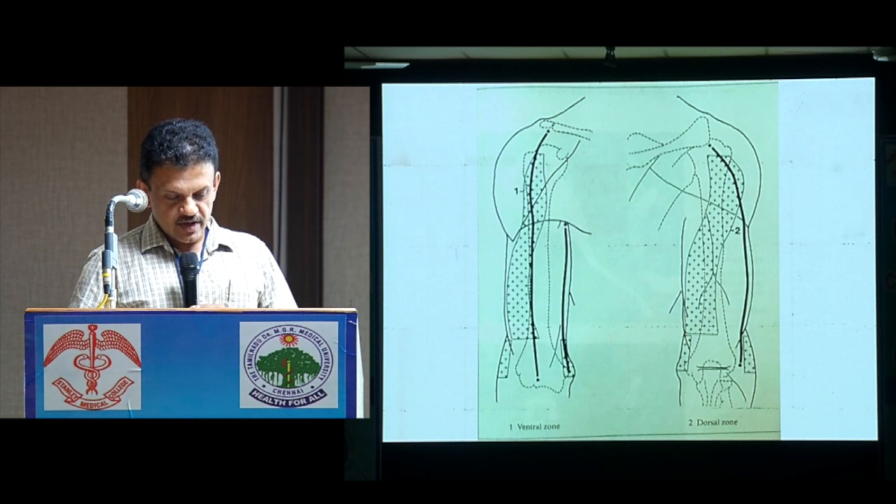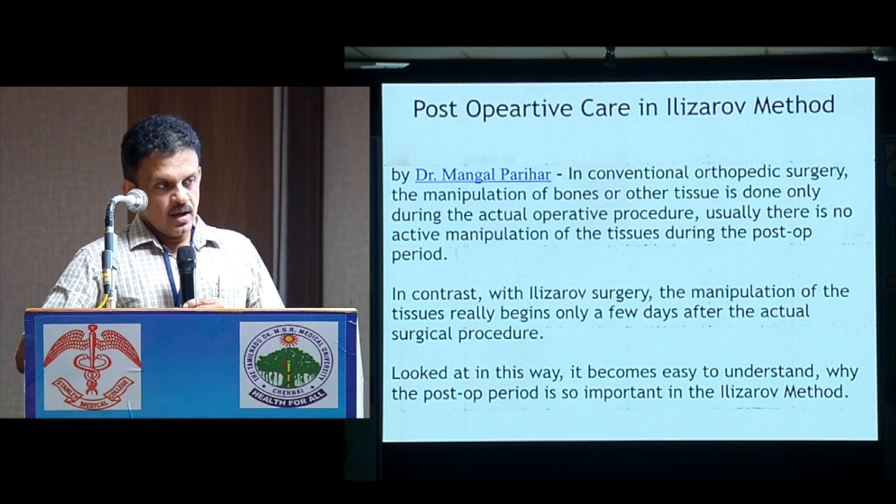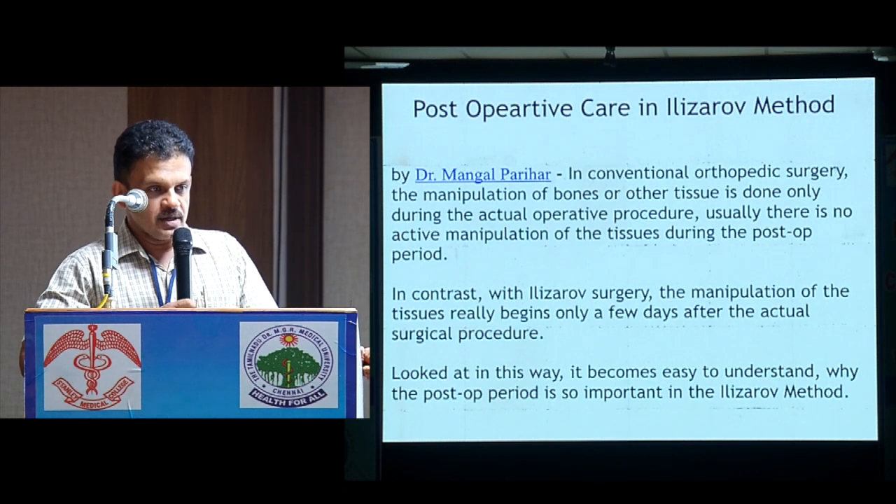The anterior view shows a safe corridor, and this is how the posterior view looks. Before we start, I think post-operative care is very, very important in the Ilizarov method.